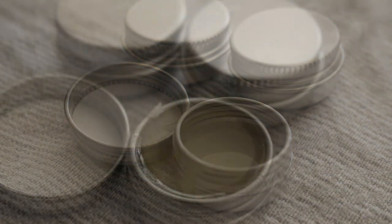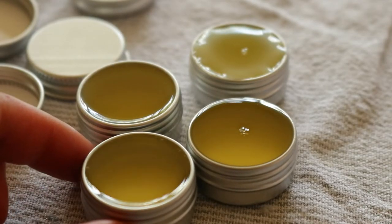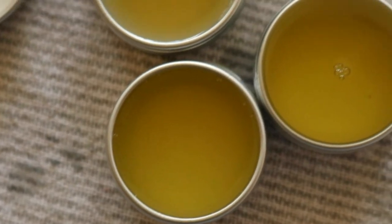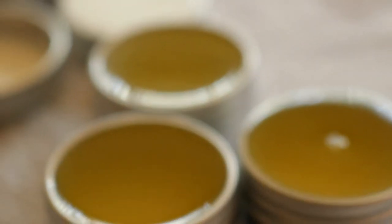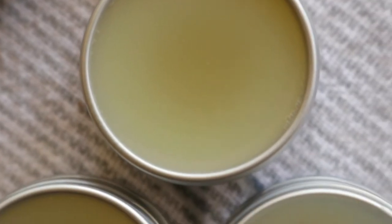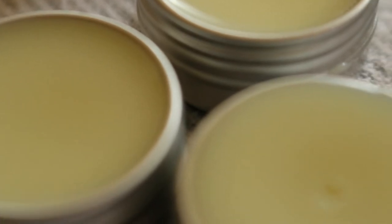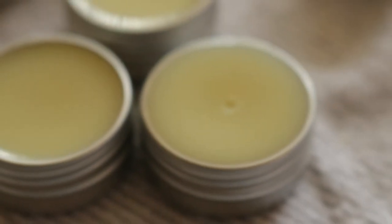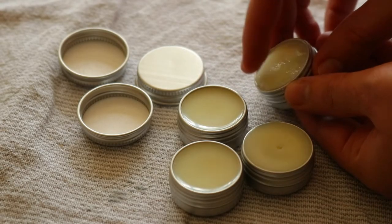Once filled, let the containers sit at room temperature for several hours until completely cool, then place the lids on and store in places where they'll be on hand. I keep one in my backpack, one in my handbag, one in my purse, and one in my bathroom. Glass or tin containers are the preferred option, as plastic containers leach chemicals into whatever's stored inside — particularly if stored for long periods of time or if the contents are fatty or hot.